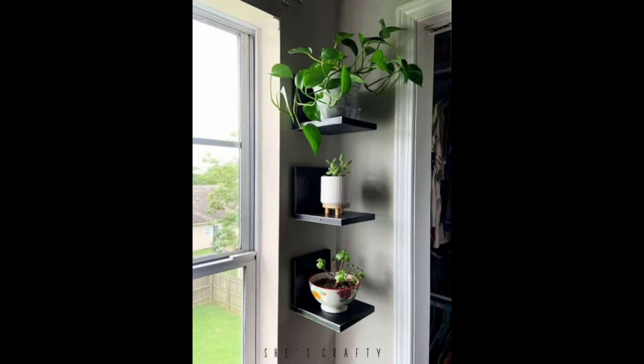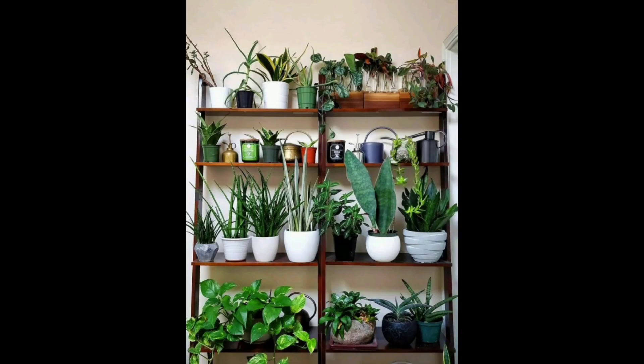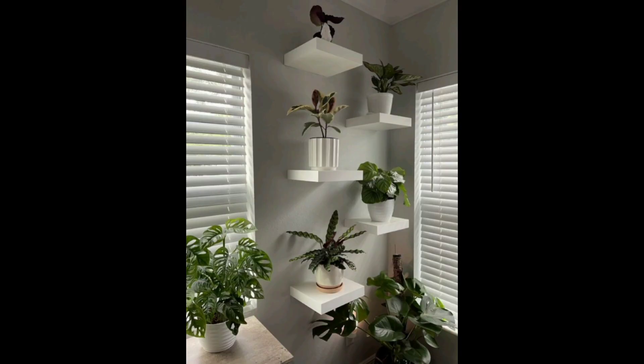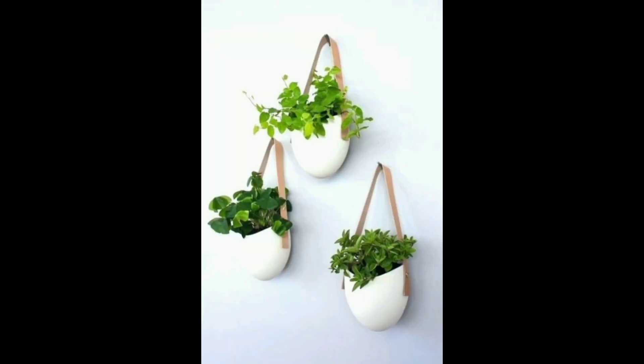Hang plants from the ceiling. Hanging plants from the ceiling is a great way to add greenery to a room without taking up floor space. You can use macramé plant hangers, or even create your own hangers from wire or string.